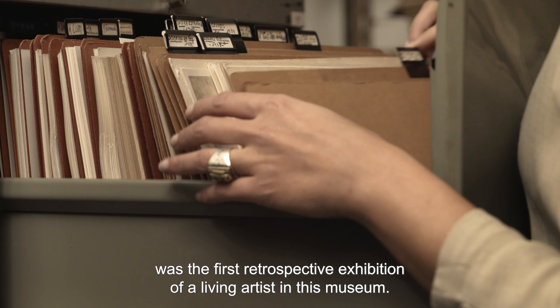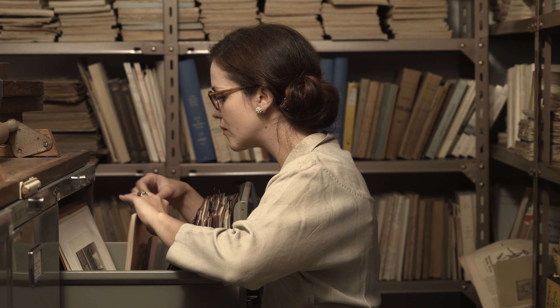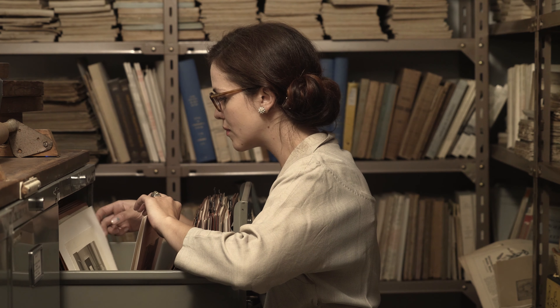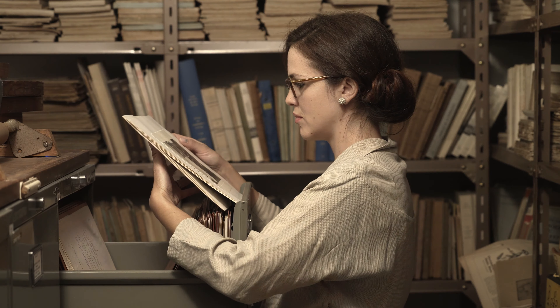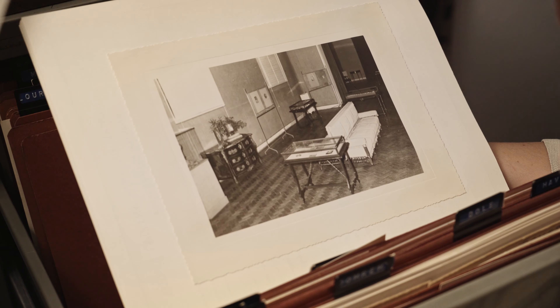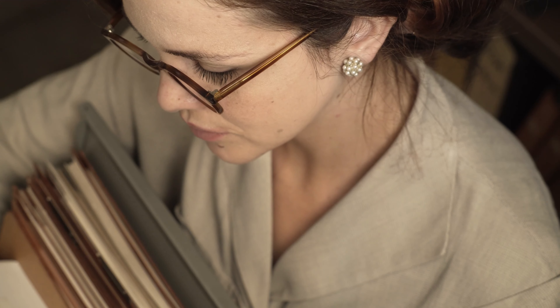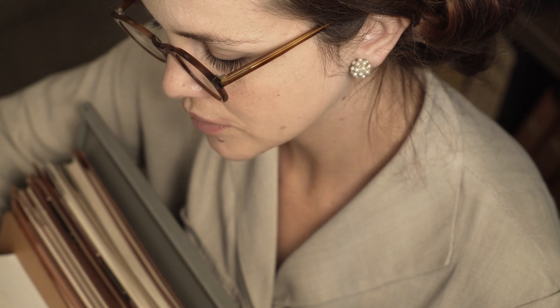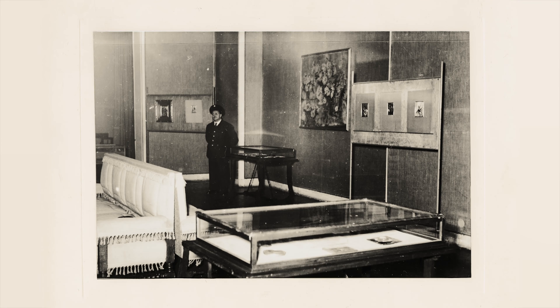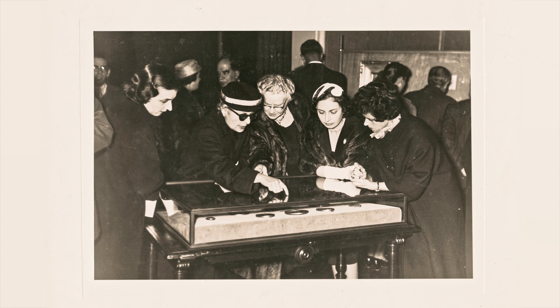Willoughby propõe a João Couto a apresentação de uma palestra sobre a história do retrato miniatura. João Couto, depois de apreciar alguns dos trabalhos que Willoughby tinha levado para ele ver, fica claramente impressionado e declara: 'Madame Dickes, nós vamos receber a sua palestra e vamos ter uma exposição das suas miniaturas.' A exposição viria a inaugurar no dia 3 de janeiro de 1958. O evento foi noticiado pela imprensa em Portugal e em Nova Iorque. A exposição de Willoughby no MNAA foi a primeira exposição retrospetiva de uma artista viva neste museu.